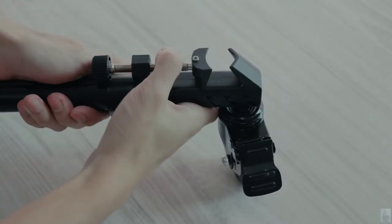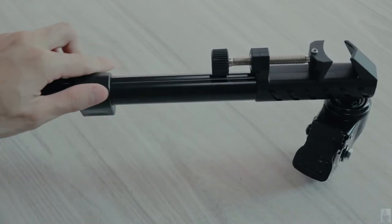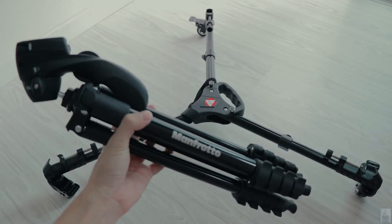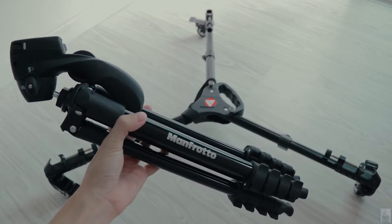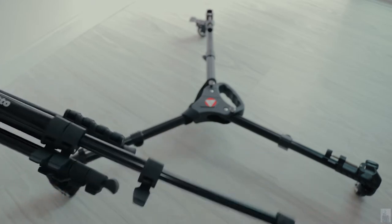The three legs of the tripod dolly are all extendable. This is my main photo tripod. Now I'm going to demonstrate to you how to use the tripod with the tripod dolly.